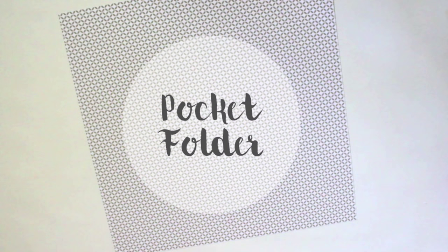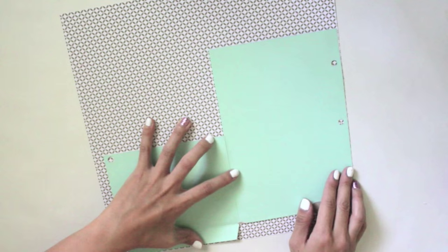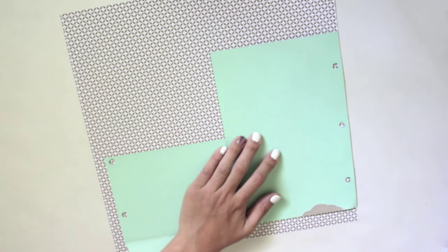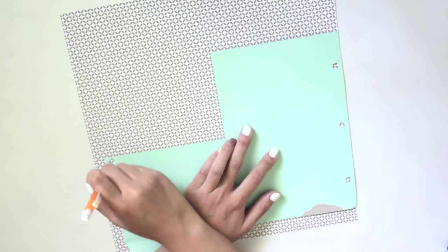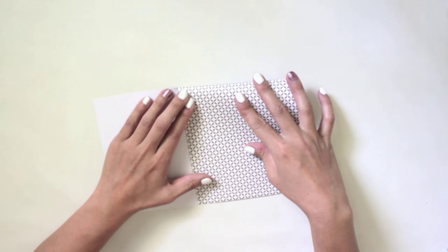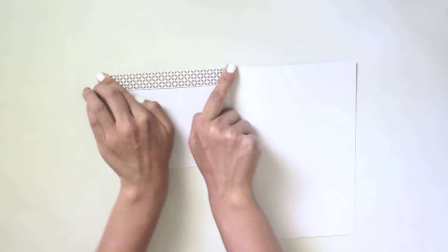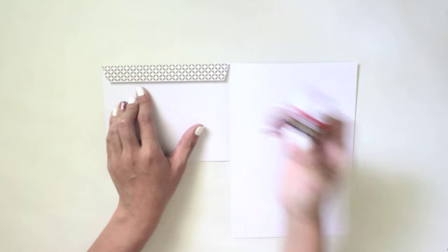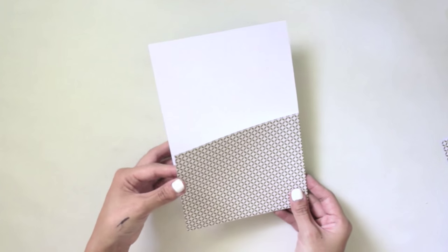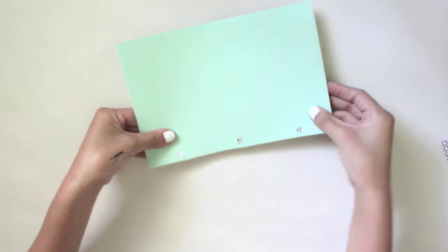Next is the DIY pocket folder. I took the template, unfolded it, and traced it. If you don't have a template, you want a whole sheet plus a half sheet connected, with a little tab at the bottom that you fold and glue. Once traced and cut, start folding it, then fold the little tab at the bottom and secure it with tape or a glue stick — just press firmly to make the pocket. Punch the holes on the side with the opening.